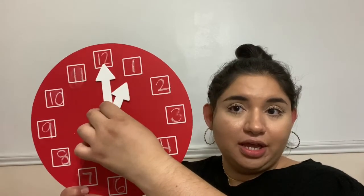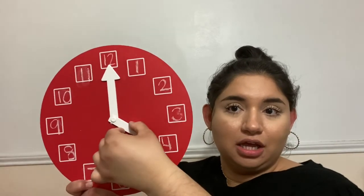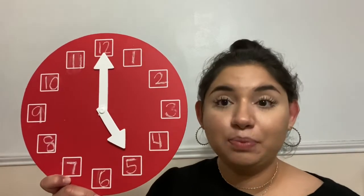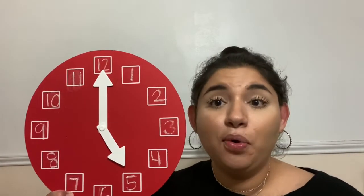Let's do one more. My hour hand is pointing to the 5. The hour hand tells us what hour we're in, so since it's pointing to the 5, what time are we in? It's 5 o'clock. Remember, when we're telling time to the hour, we're just focusing on these big numbers around our clock. That is it for today's lesson. Make sure you practice telling time at home with your analog clock. Good luck, you guys — see you in the next lesson. Bye!